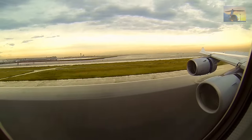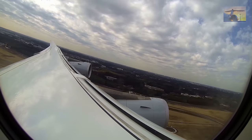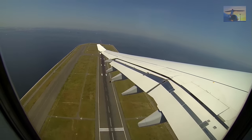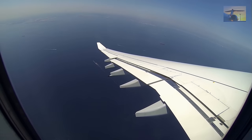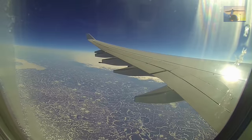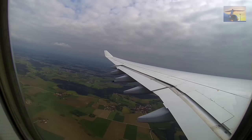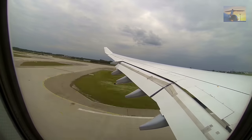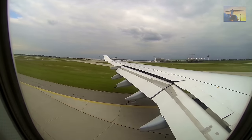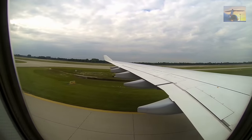Especially when the thrust reverse is activated after landing. The economy class mostly begins at the wings with a side view to the engines. Behind the wings, the extended flaps during takeoff and landing make the video very interesting. Here is a record above Siberia with strong backlight. Interesting is the extending of the flaps during landing with additional deceleration after touchdown.